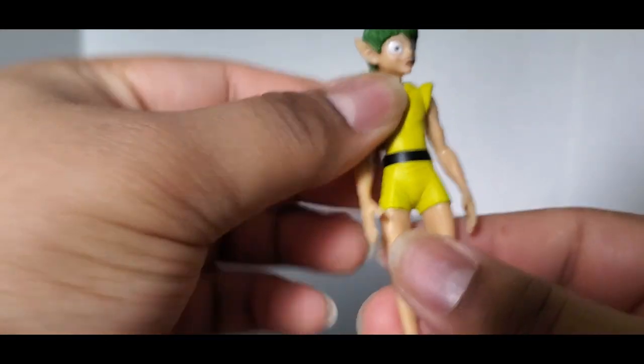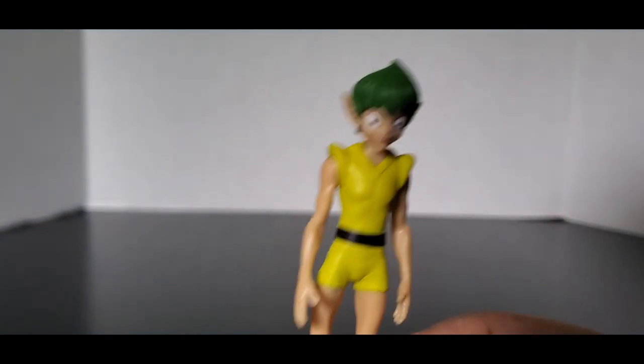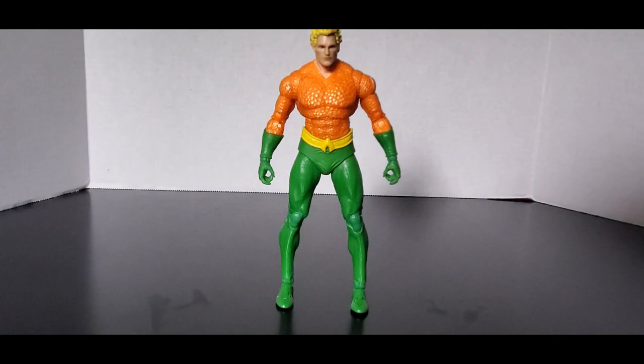But this is just a creepy looking elf, so let's throw this to the side. Now let's get to the good part of the video where we actually look at the figure and not the creepy looking elf.